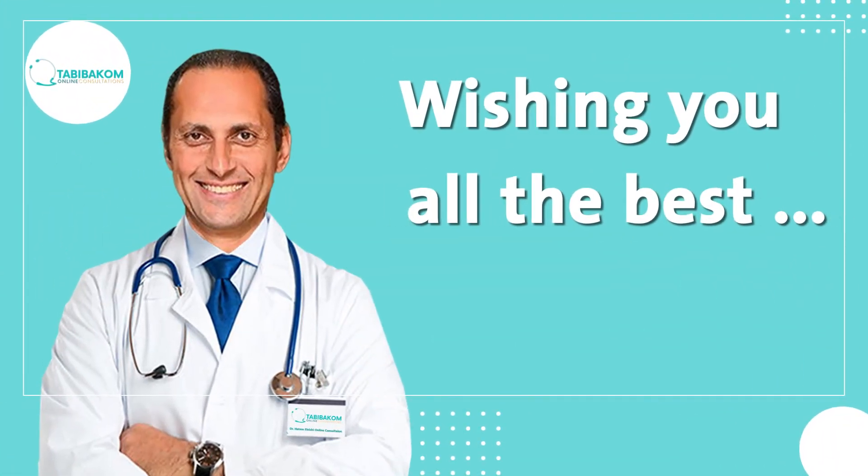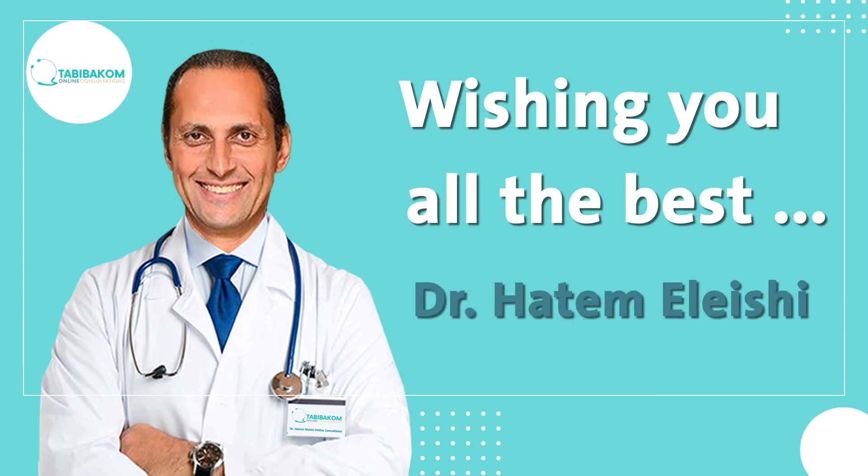Thank you for listening. I'm going to see you in our next one.